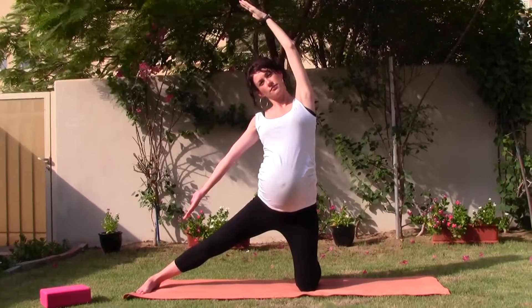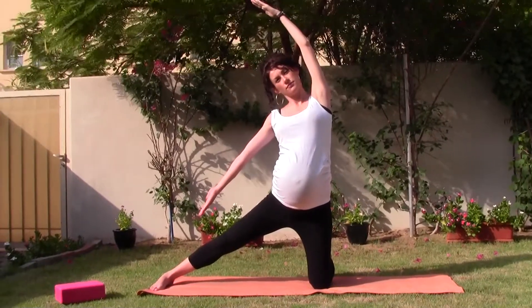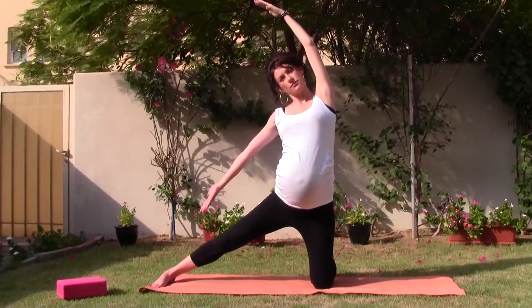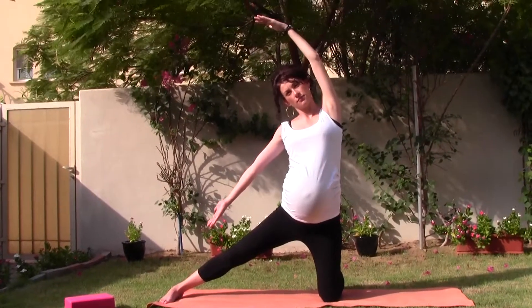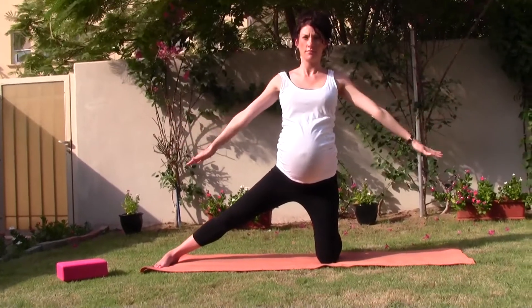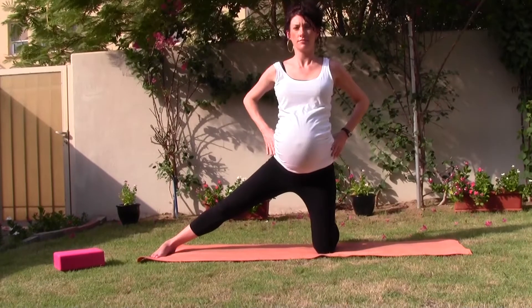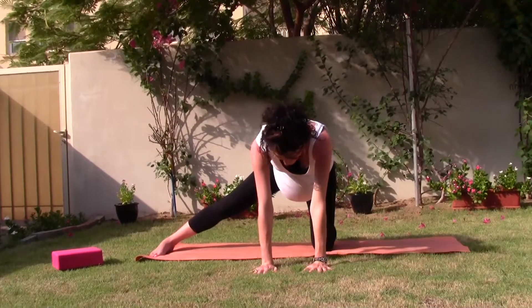Breathe in to the left side of your waist. Take one more breath in. Exhale completely. On the in breath, coming back into neutral. As you exhale, lower the hands back down onto the hips and then onto the floor. Release the right knee back onto the mat.